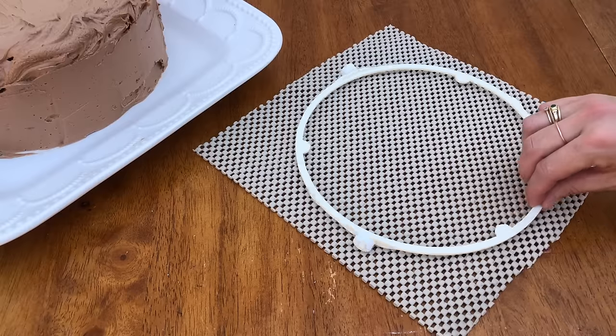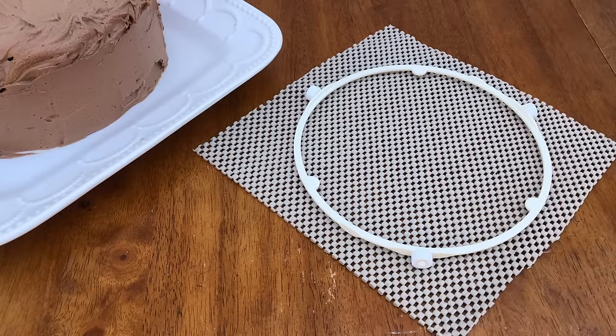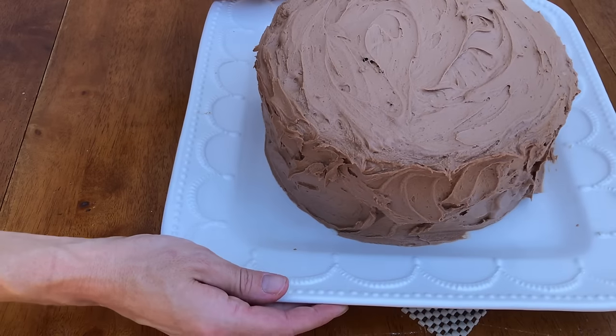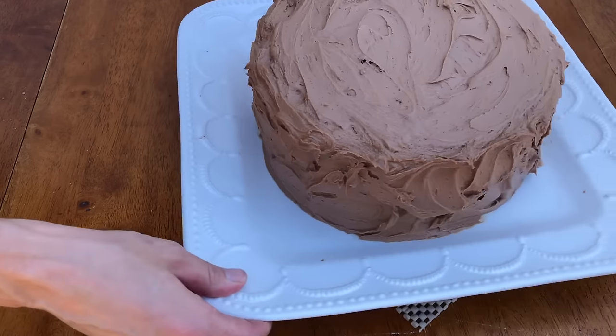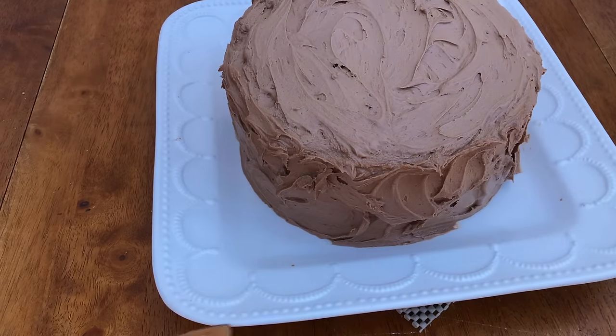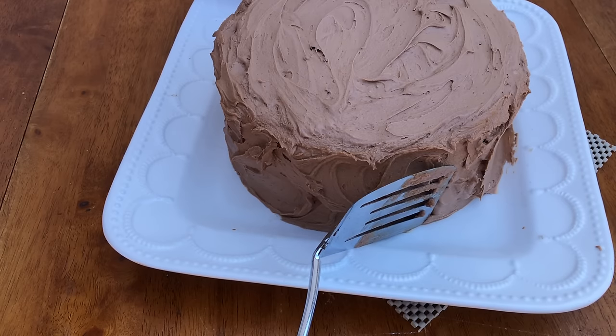To spin the cake more easily as you smooth the frosting, here's an easy hack if you don't have a turntable: take the ring out of a microwave and place it on a non-slip mat or drawer liner so that it doesn't slide around. Place your cake plate or platter on top — although it won't spin effortlessly like a cake decorating turntable, it will move much further and less shakily than if you tried to spin it on a bare table.